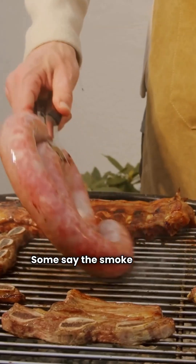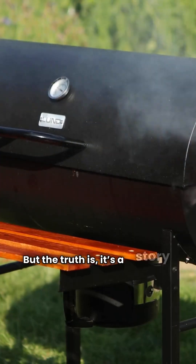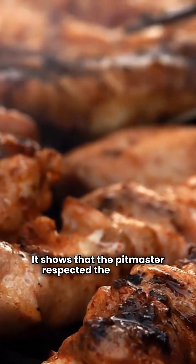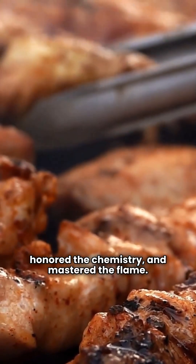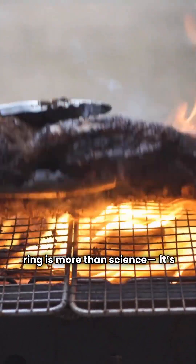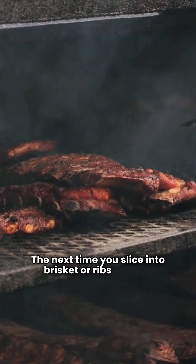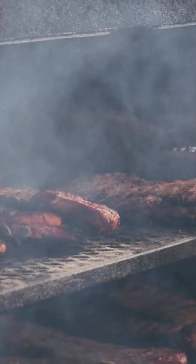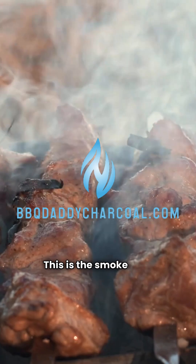Some say the smoke ring is overrated — that flavor is all that matters. But the truth is, it's a story told in color. It shows that the pitmaster respected the process, honored the chemistry, and mastered the flame. For those who love the craft, that pink ring is more than science — it's soul. The next time you slice into brisket or ribs and see that blush of pink, remember: it didn't happen by chance. It's the result of fire meeting patience, science meeting art. This is the smoke ring — proof that mastery leaves its mark.